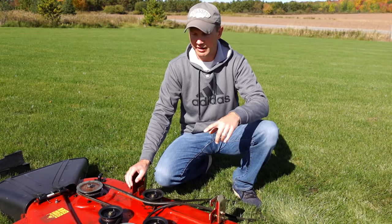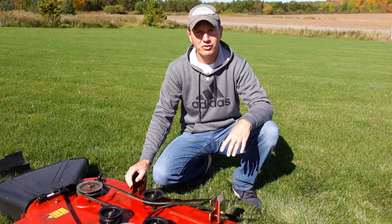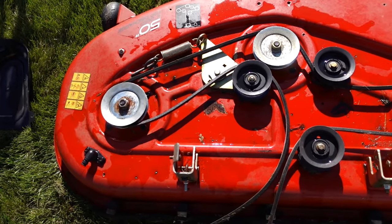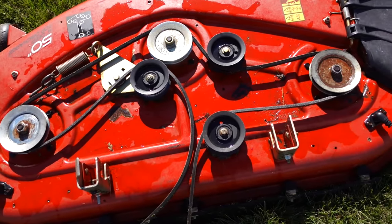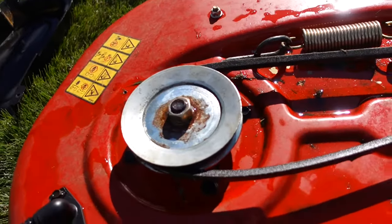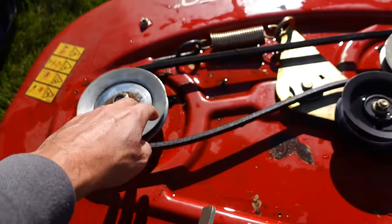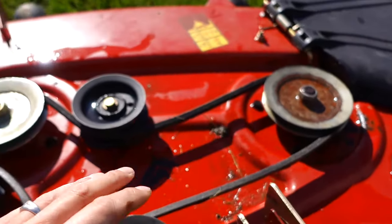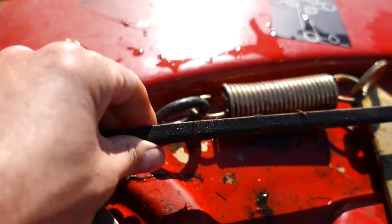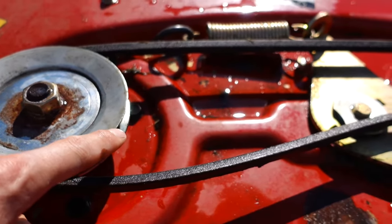The best thing to do is probably take a picture of your belt going around the pulleys so that when you're ready to replace your belt you can use it for reference. Here's a look at how your belt should go around the pulley system and your spindles. This deck has a three-blade system — a blade here, a blade over here, and a blade over here — and the groove of the belt is on the inside. The wide part is on the outside and the groove part is on the inside, which goes around inside your spindles for your deck blades.